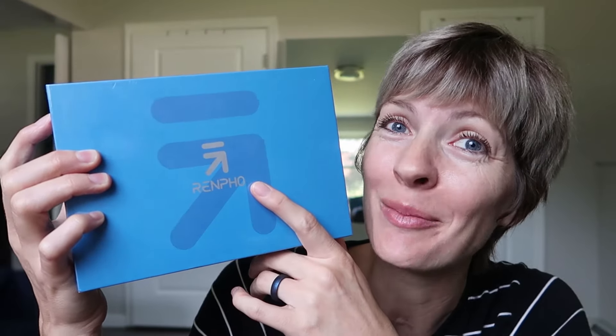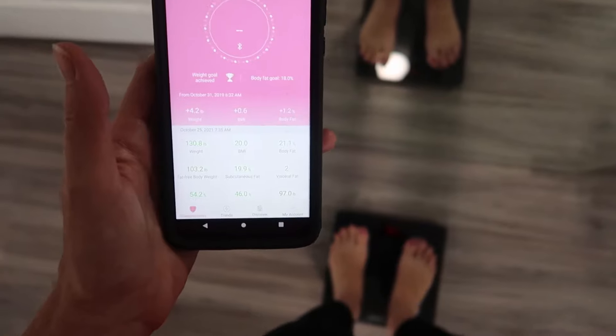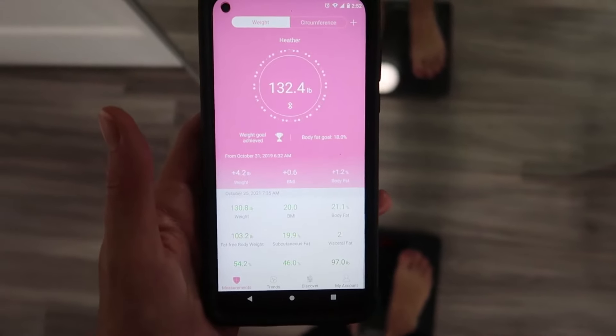Guys, I just got sent this eye massager from Renpho. I'm super excited because I've been using their smart scale for years now — I love it. I love this brand and I can't wait to try this out. Let's see how it is.